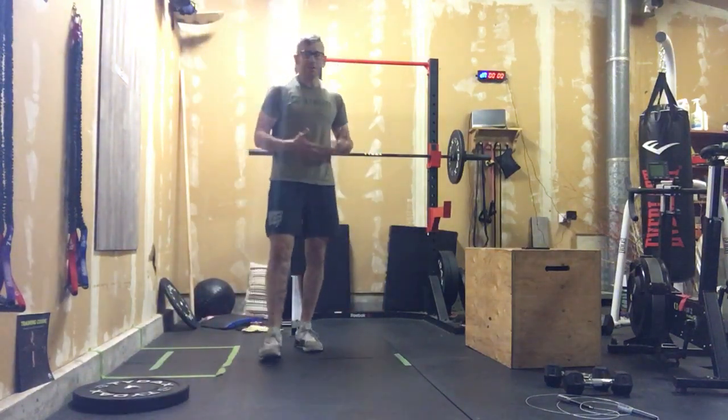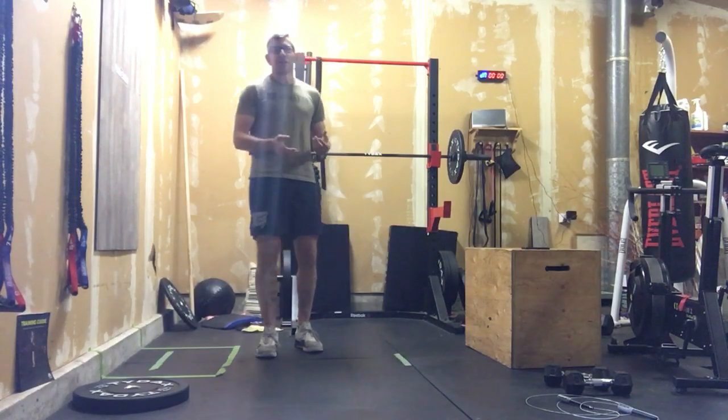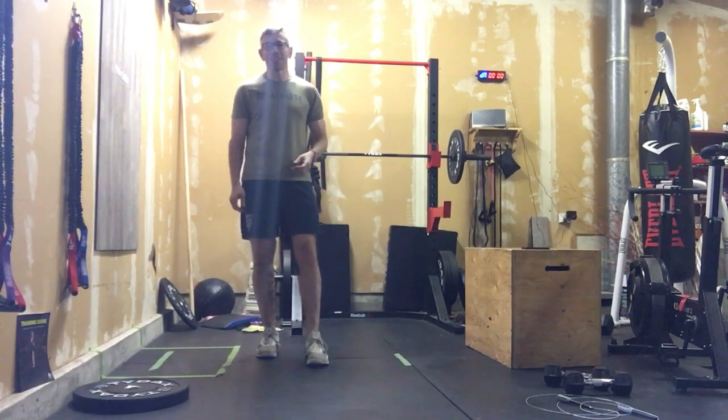Alright, so nice fun little workout. Let's get into our accessory work for the day. We've got three rounds. We're going to turn this into a nice little arm pump. There's a lot of core there, we got legs, shoulders — it was a total body today.